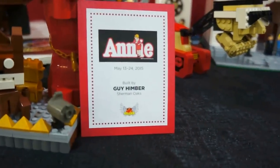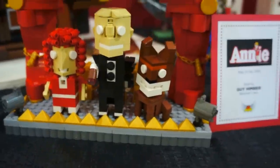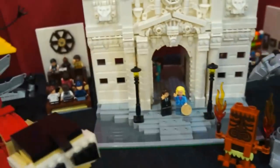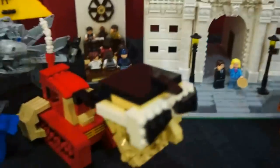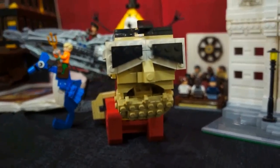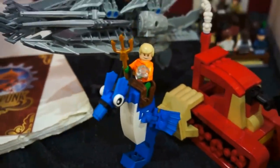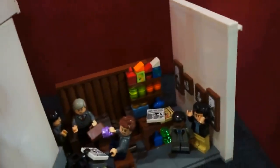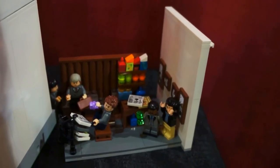Next up is Annie. It's Annie — Daddy Warbucks. I forgot the dog's name. Then we have something that doesn't really have a cart — kind of a free-for-all, really cool structure. Aquaman riding a Mixel. We have a court session, and maybe a scene from Harry Potter — I don't know.